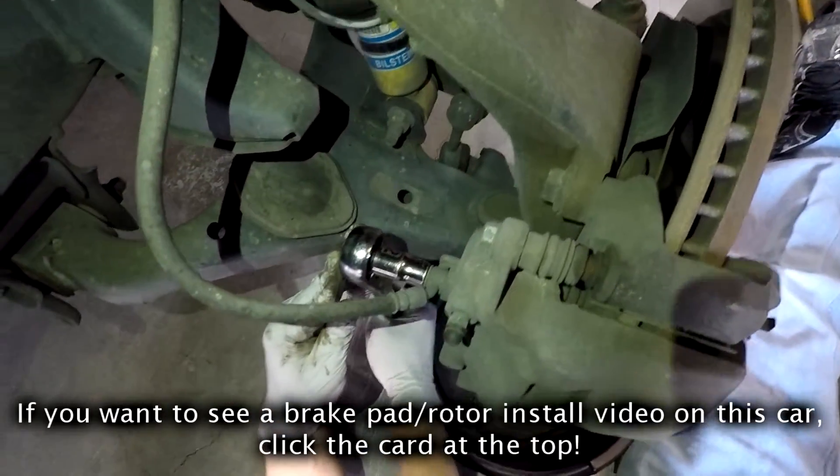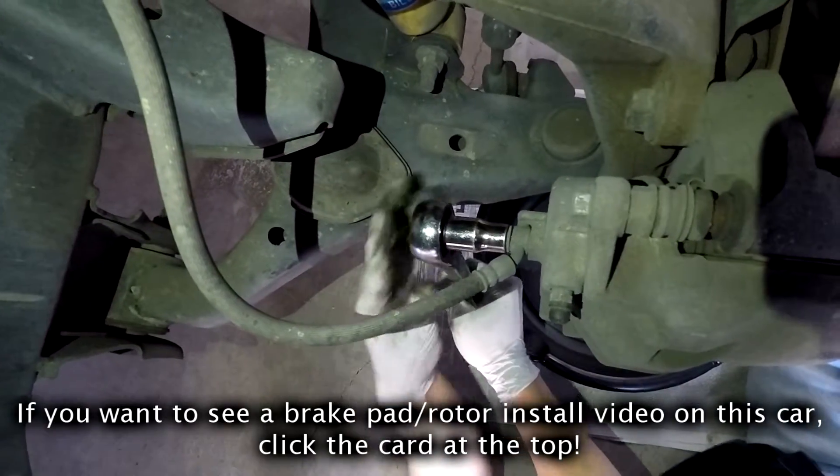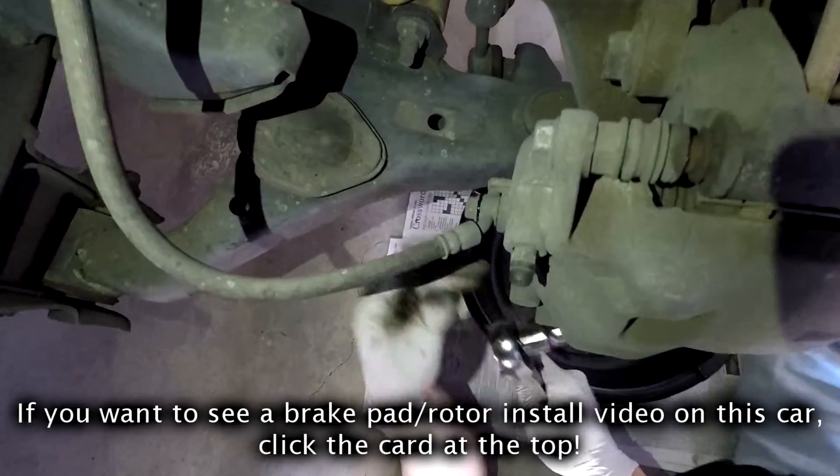Hey guys, so today I'm going to show you how to install a brake caliper in a 2006 Nissan Frontier. If you like the video, don't forget to subscribe, like, share, and comment.